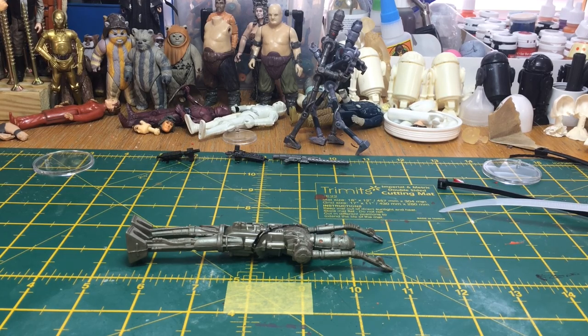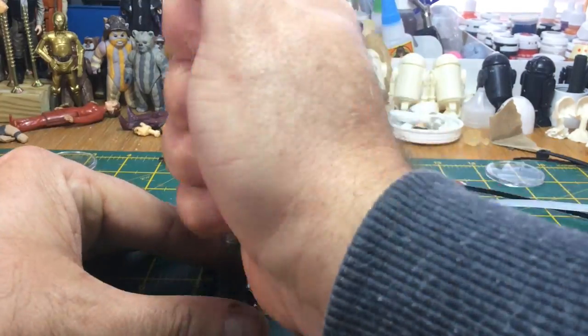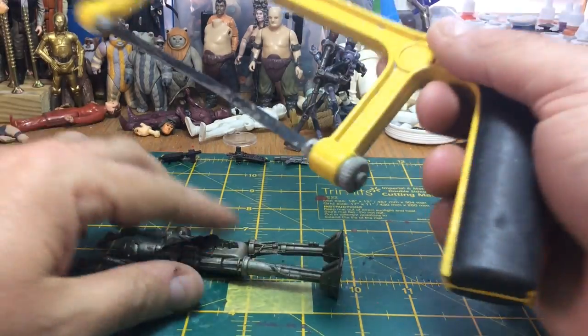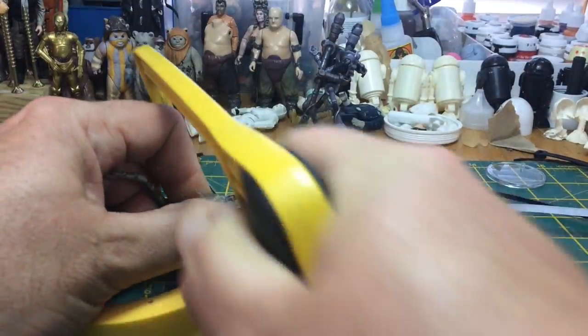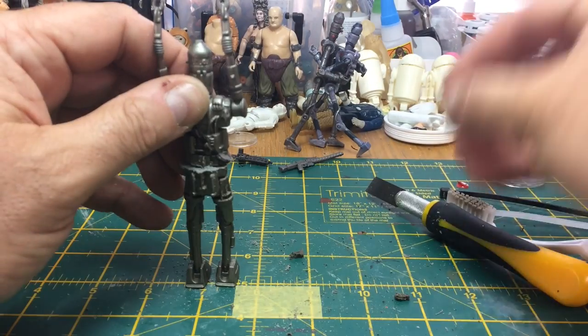I'm going to be cutting my IG-88 down the middle. Don't do this to good quality vintage figures — this one's very loose and looks better on camera than it actually is. I tried to do this with my Stanley blade which didn't work, then I got a mini hacksaw and started cutting. You don't have to be perfectly precise, but the key thing is getting it in the right part of the body — you don't want to hit the leg joints and you don't want to go too far up because then you muck up the bandolier.